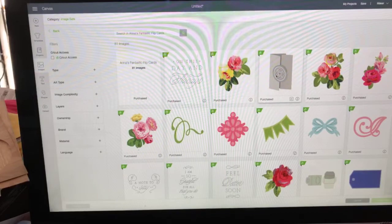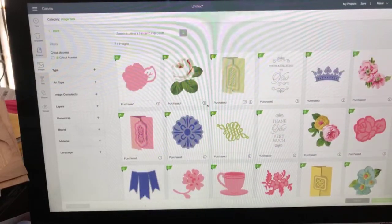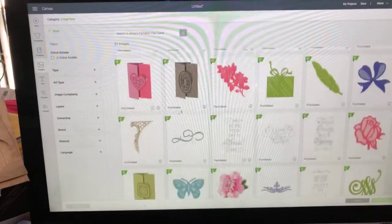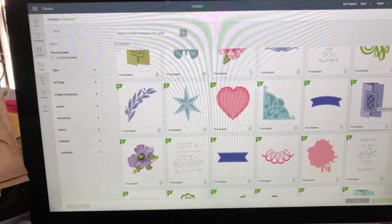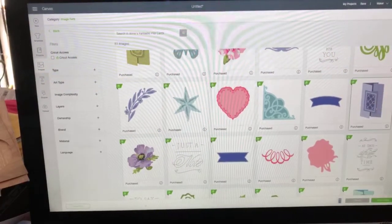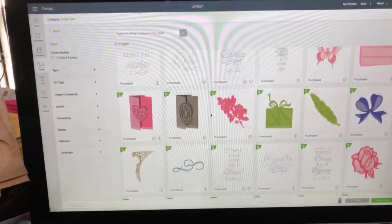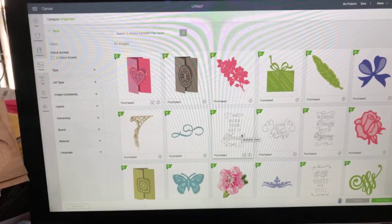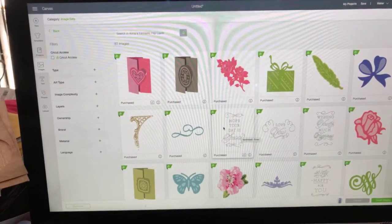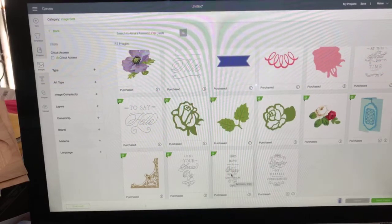There are a number of Fantastic Flip Cards, including ones with a circle, square, rectangle, heart, and oval designs - just really pretty ones. Grab whichever one you like. Now I want to put a sentiment on the inside - there are a bunch of sentiments here. Let's choose anniversary - 'Have a Happy Anniversary.'